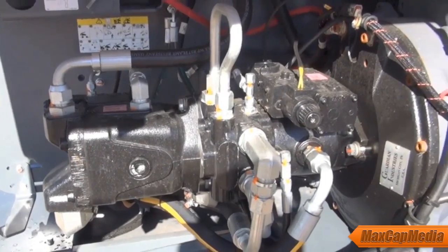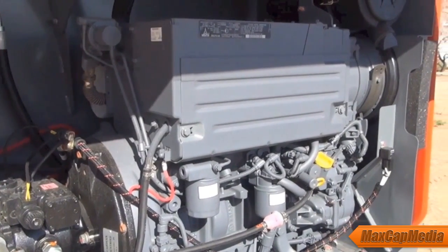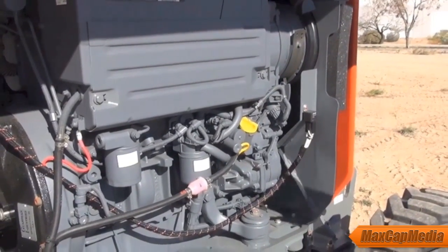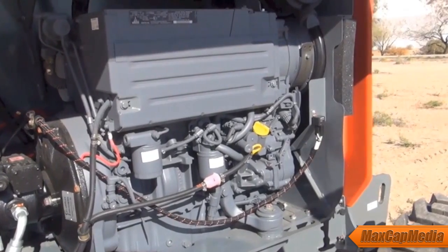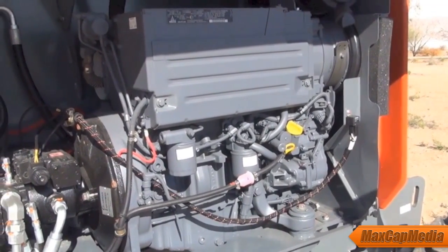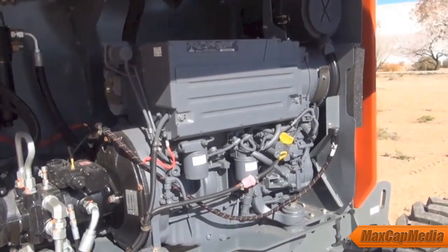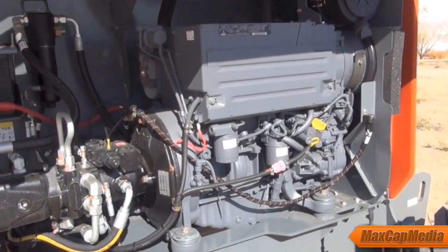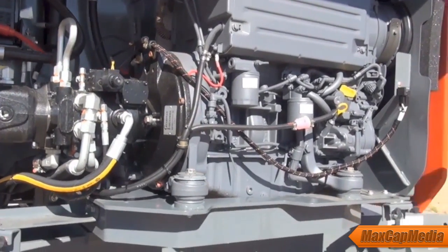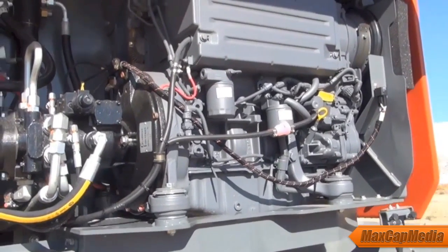As far as serviceability goes, all your service components are on the outboard side of the machine — that's very important. Engine manufacturers for this horsepower range typically put service components on one side because your service access is side access only, not under a hood like a pickup truck. We make sure that's the outboard side. The engine tray swings out and has an over-center gas strut, which holds it open while you service it. On the Deutz model, the starter and exhaust manifold are the only parts on the back side.